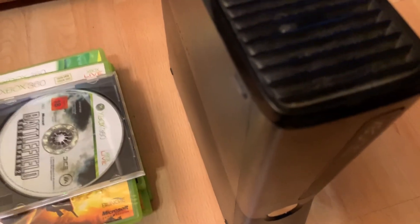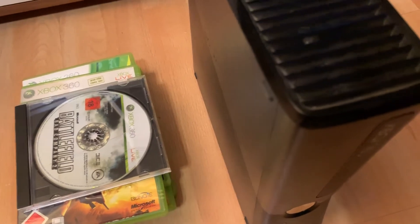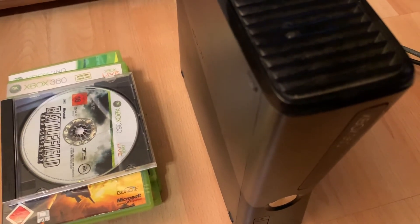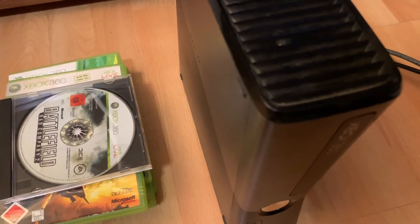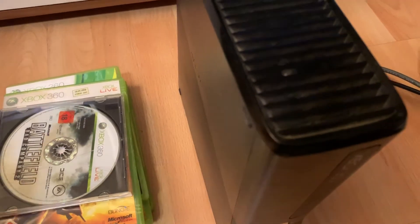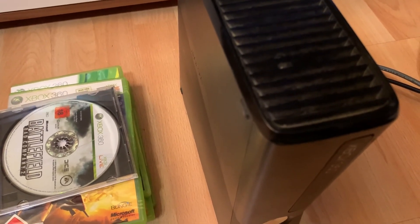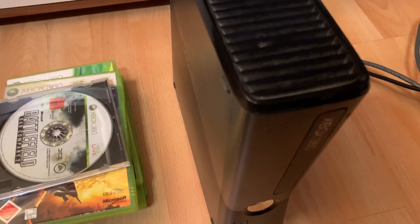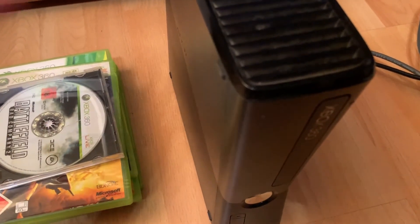Quick note for anyone who wanted to know — for Halo 4, the first disc is missing. It wasn't in the drive or in any of the cases. I don't know what I'm going to do with that. Also, Battlefield — that wasn't in the hard drive slot; I just took a random case and put it in there because I don't have the original case. Anyway, if you liked the video, give it a thumbs up, subscribe, and tell me what you think. Till then, see ya!